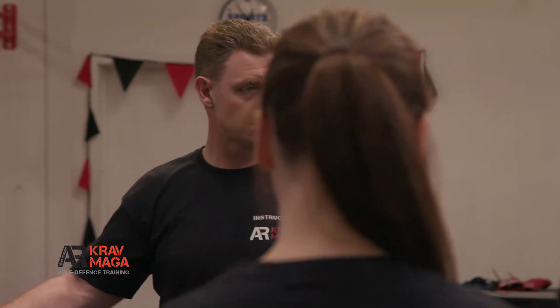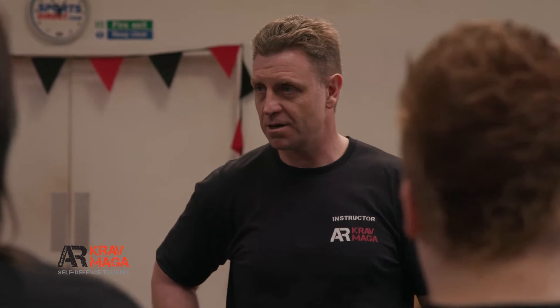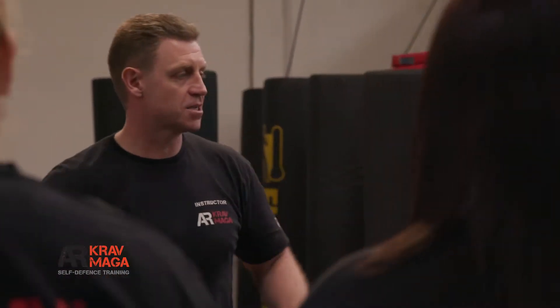Okay guys, shoulder to shoulder. Just quickly check — we've got groin protection on, gum shields in our pockets ready to go. Have we got any injuries before we start? Hands by side. Stop moving around the room as quickly as you can, let's go.